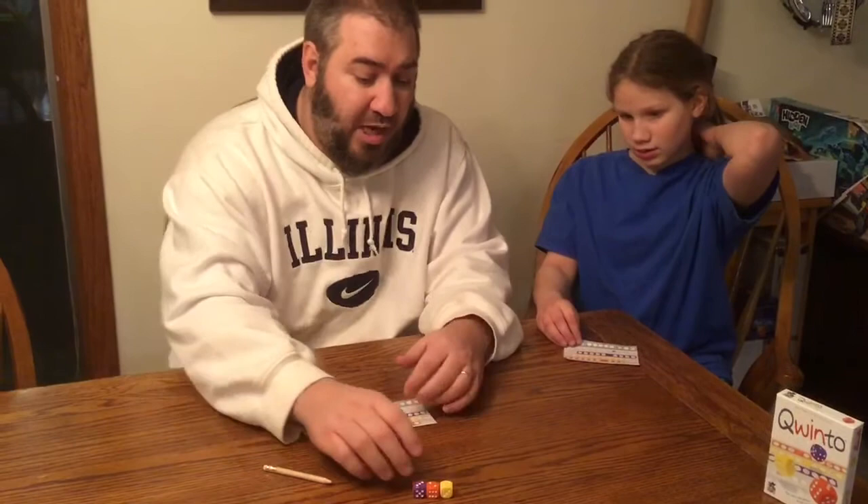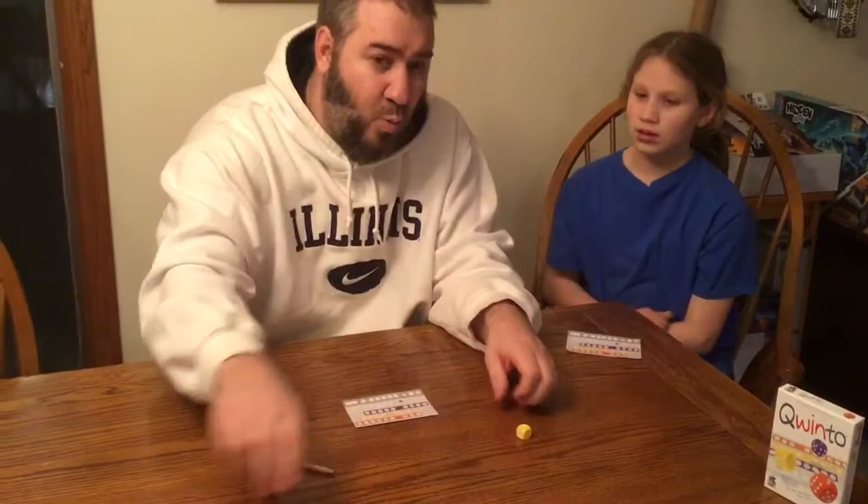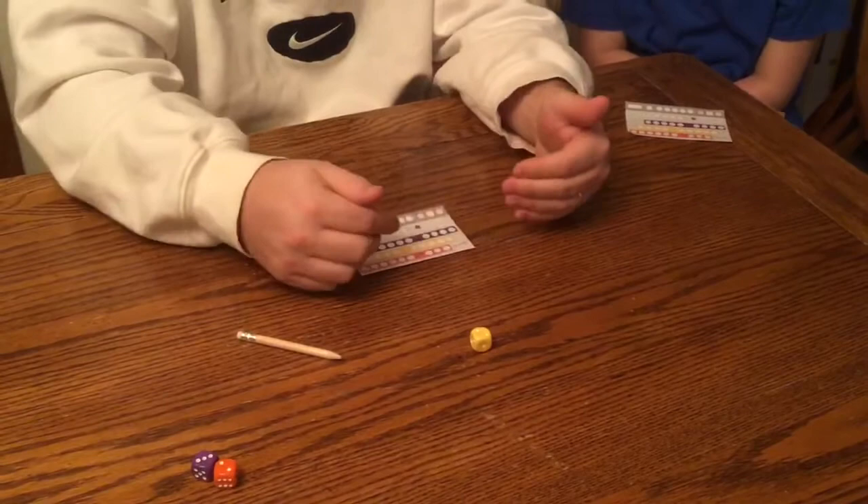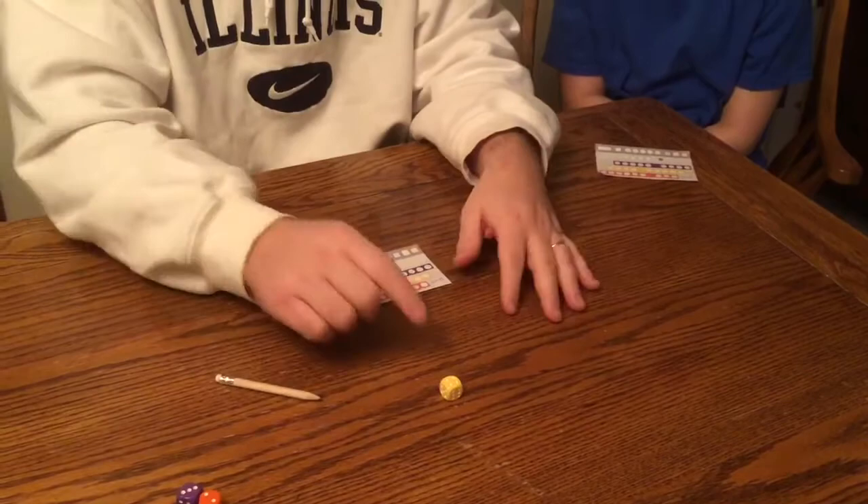On my turn, I'm going to shake one, two, or three dice. If I shake one die, we're all writing that number down. You can also shake the dice two times — so if I roll a two yellow and I don't like that because it's not a good spot for me to play, I can roll it again. But I can't go back and say I'll take the two after all.